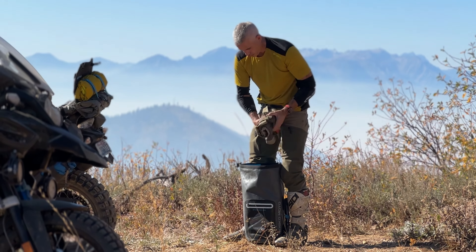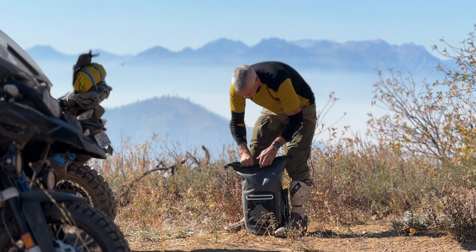It's small enough that I can take it with me trail riding, tuck it in my backpack when I don't need it, or on a multi-day trip I put it in my dry bags.